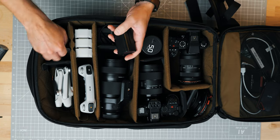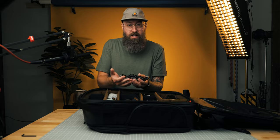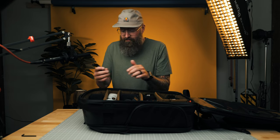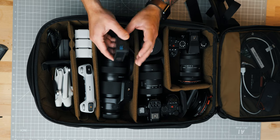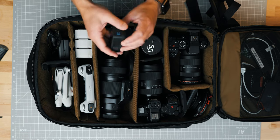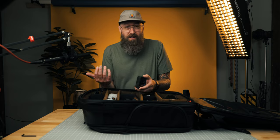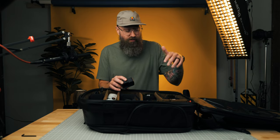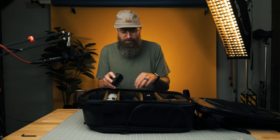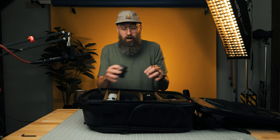I've got some extra batteries for the Ninja V that you want to carry along, and an HDMI cord for the Ninja V. I also like carrying a GoPro — this is the Hero Black 11. These are great for time lapses. For example, my son and I were doing a demolition on a bathroom and we used it for a time lapse because I didn't want to get all the dust on the nice cameras. You can toss the GoPro in and not worry about it. USB-C cable for charging all of this stuff.